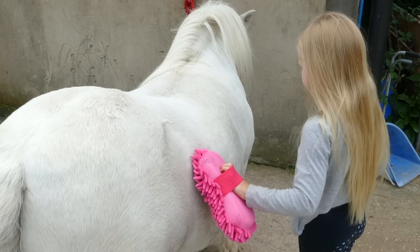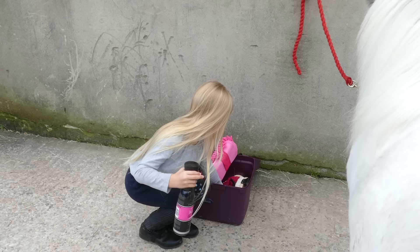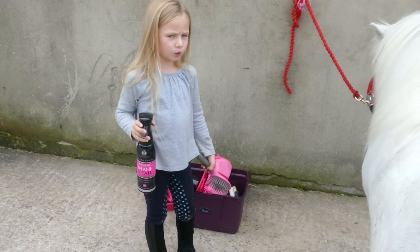He really likes this because he likes soft things — so we got him a soft nose band and a soft one to go around his ears. Now this is the mane spray. I'm going to spray it all over his mane and all over his tail to make it all nice and smooth.